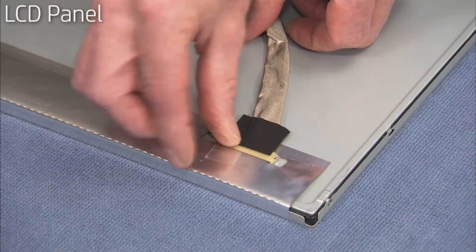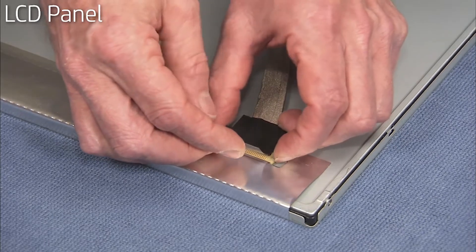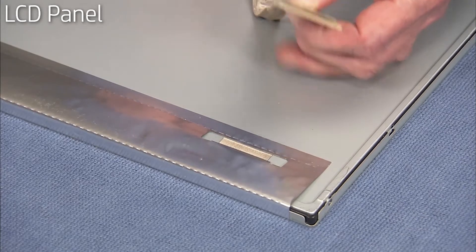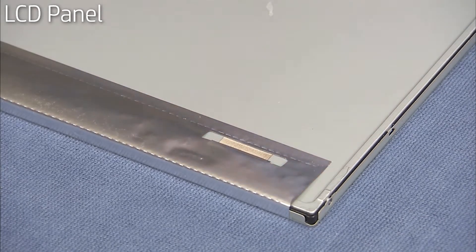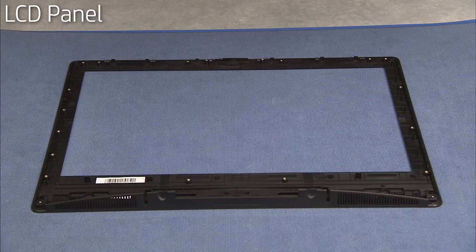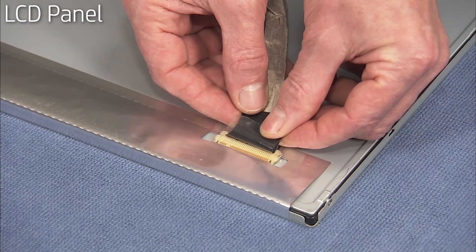If you are replacing the LCD panel, remove the LVDS cable from the old panel and reserve it. To install a new LCD panel, place the front bezel and bottom middle band assembly face down on a soft flat surface. Install the reserved LVDS cable onto the new LCD panel.